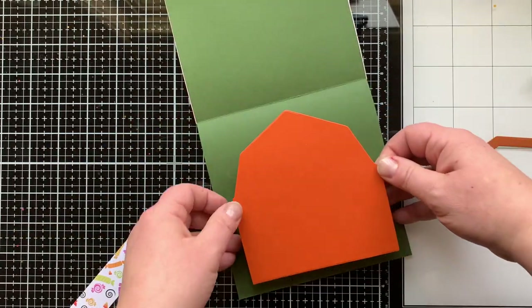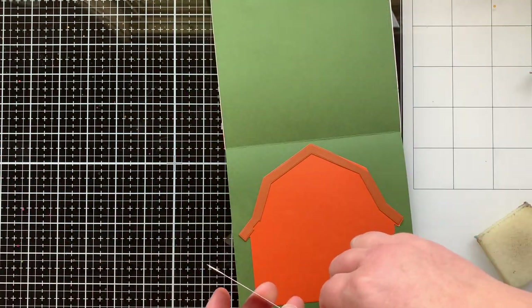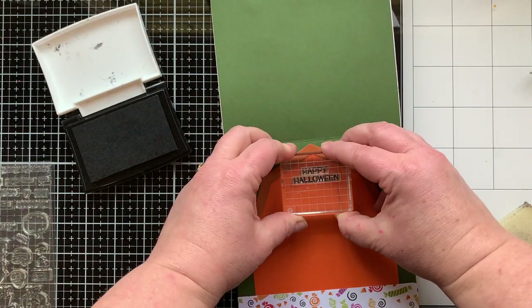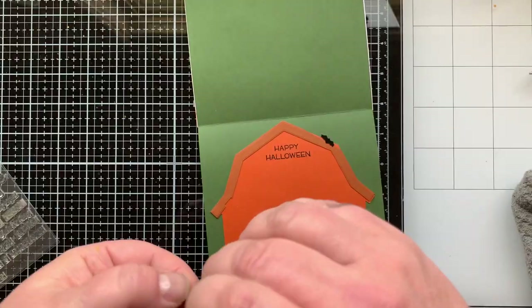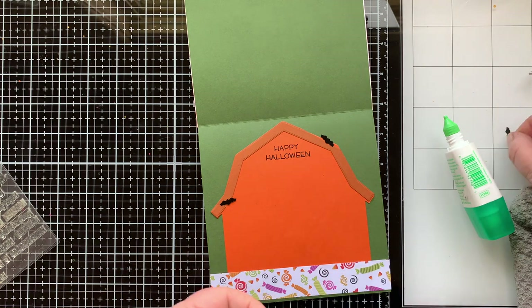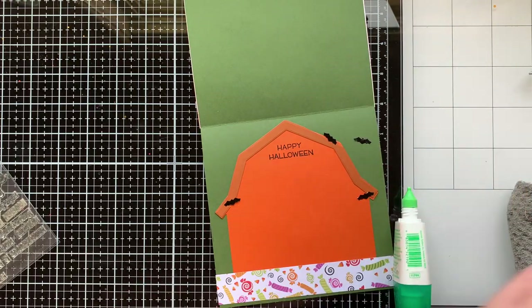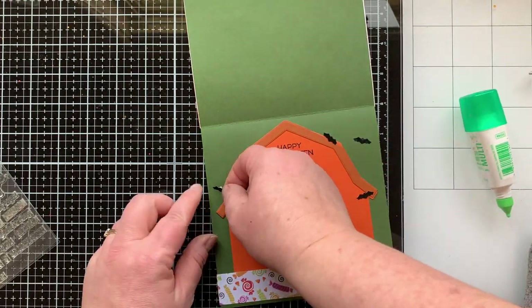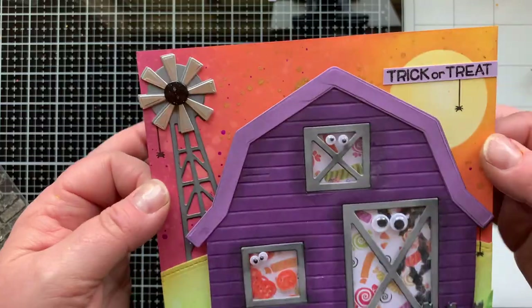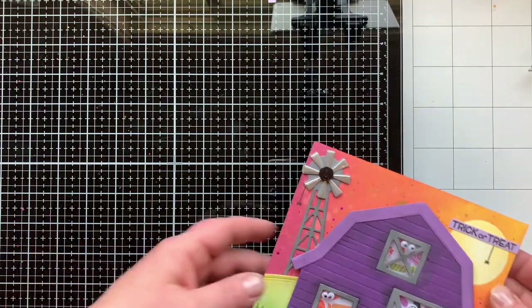I'm gluing my card front down to a 6x12 card base — both my cards today are 6x6. I'm using the orange barn piece I had left over as the inside panel where you could write your sentiment. I added 'Happy Halloween,' but I did a horrible job die cutting the barn roof from a scrap of paper before I sent off my die set to Jen — so again, bats to the rescue to mask those areas. I also added one more button to the center of the windmill as a cute finishing touch.